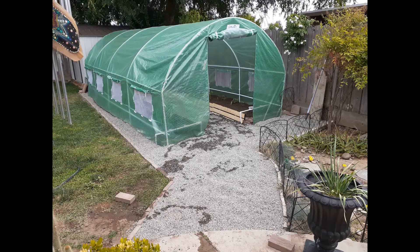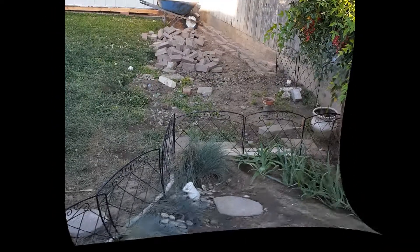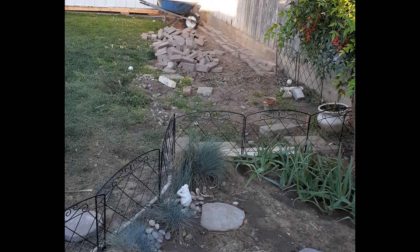Welcome back, thanks for watching — hit that subscribe button and don't forget to thumb the video up. So as you can see, I built a greenhouse, or I guess you might call it a high tunnel.